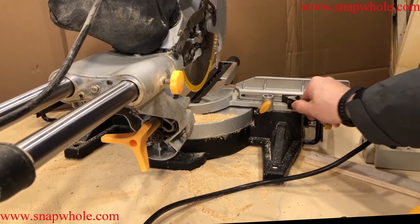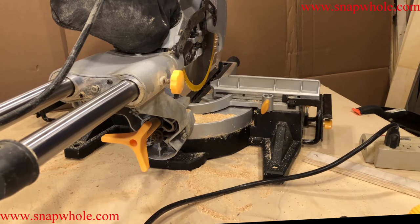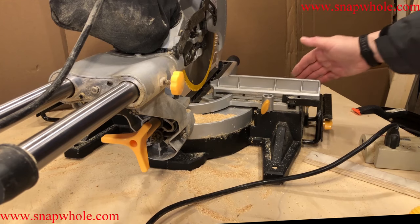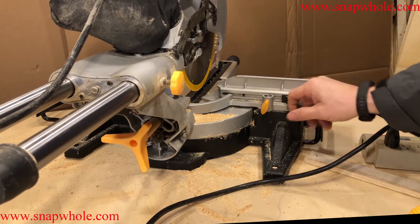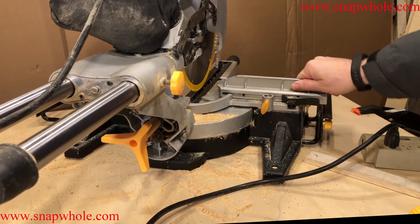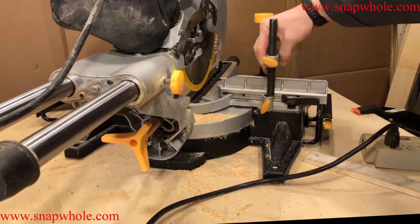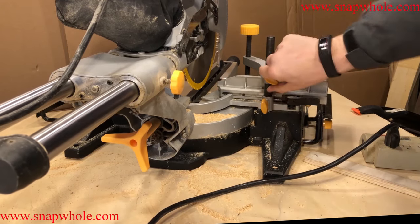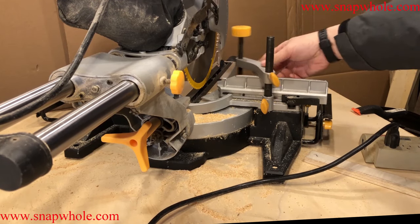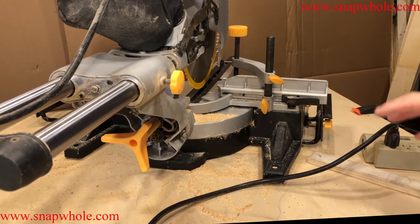If you want to adjust these top fence pieces you pull this release, it moves back and forth, then you put it back in place. I think you're way better off building a wooden fence for this, but if you just want to use them as-is they are available. It has a flat piece that needs to go back here so the thumb wheel can go into that. You want to use the hold-down whenever possible because this thing will cause a pretty nasty kickback of the whole arm and throw the wood if it isn't held down.